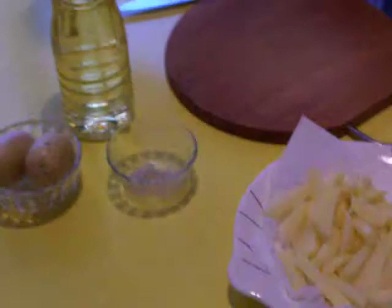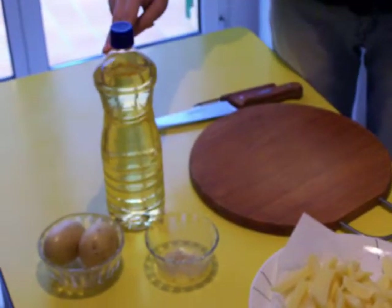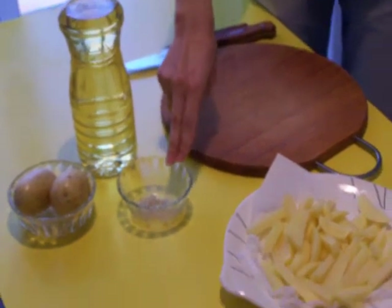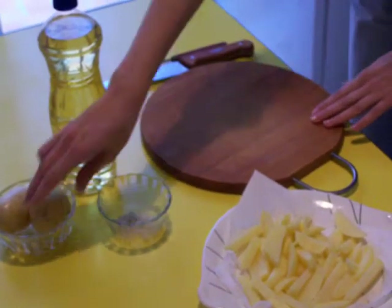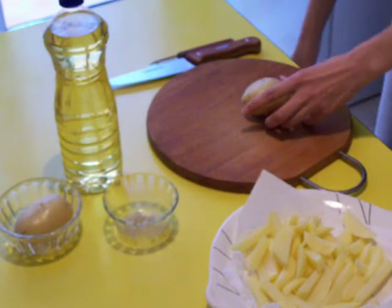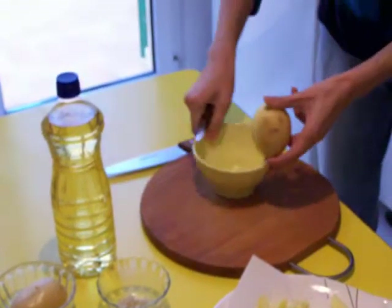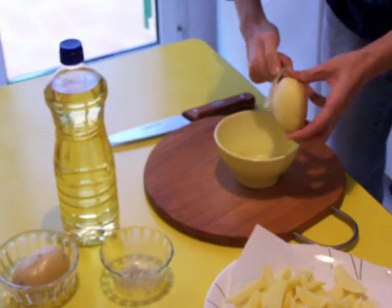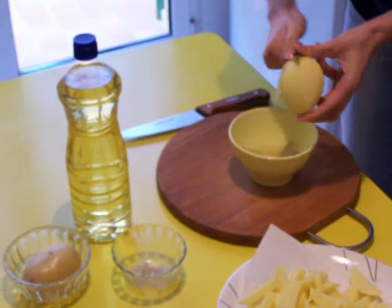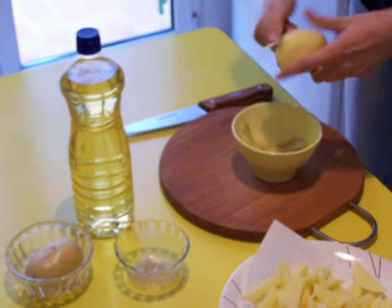For this we need potatoes, oil, and some salt. First we prepare the potatoes — we peel them and then we cut.